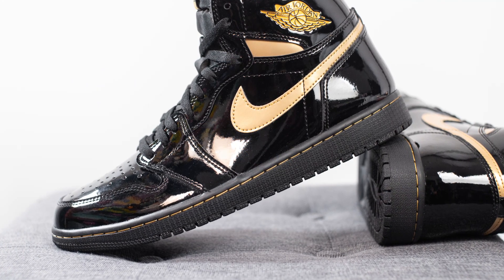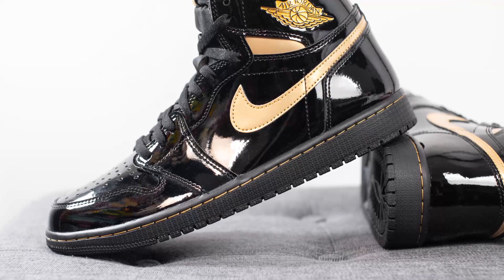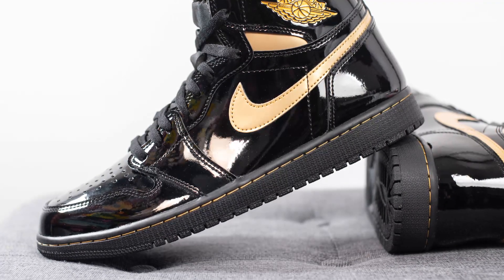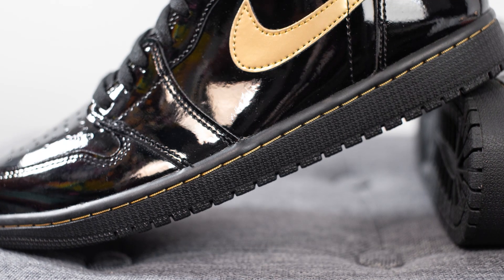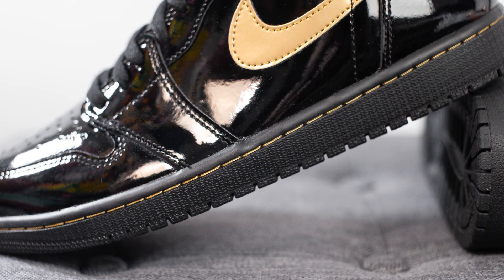The upper of these Jordan 1s sits atop a black colored midsole. To give it some added contrast, the stitching that runs across the midsole is done in gold, unlike traditional Jordan midsoles where the stitching is usually done in the same color as the midsole itself.